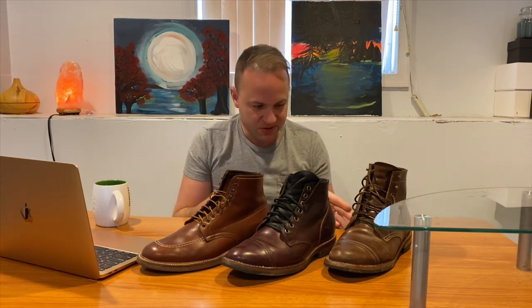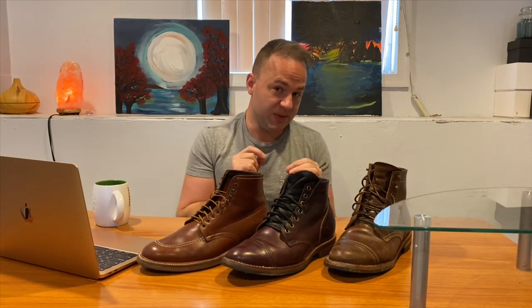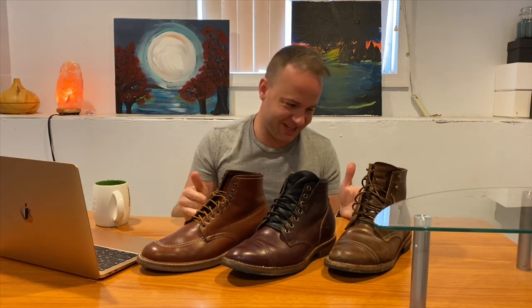Now the 8.5 with the structured toe fits me perfectly — not too big, not too tight. I can wear them with thin socks and the fit is great. It has been very tough going back and forth between what size to wear. But what I've been able to pick up on over the years is that 8.5 seems to be my size in every boot brand. That seems to be the sweet spot: if they run large they won't be too big, and if they run small they won't be too small.